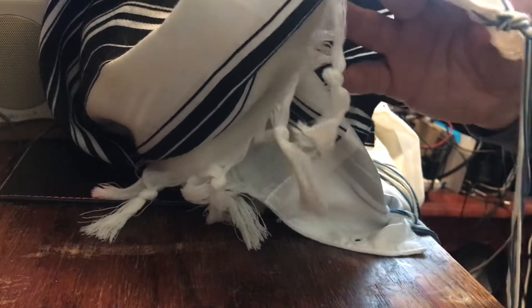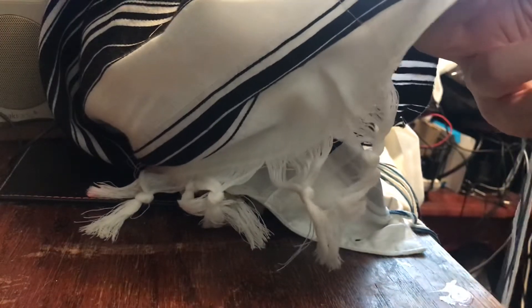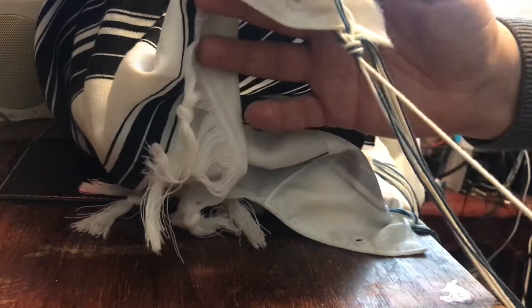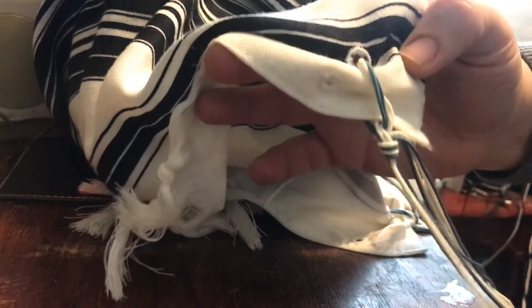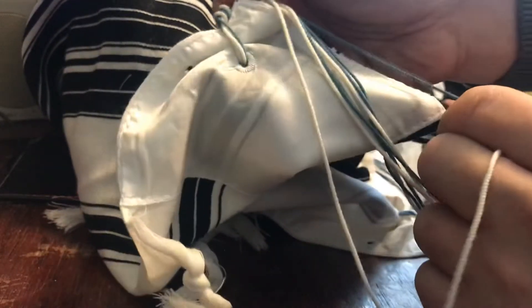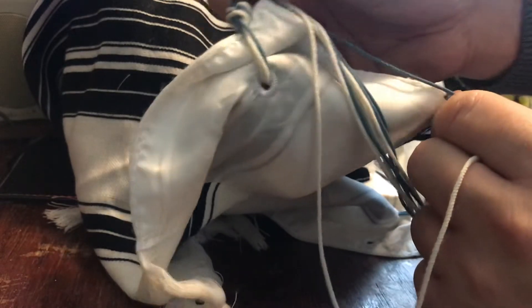Now we're going to take the white shamash, because we are tying with Tcheles. If you notice, there's the front side over here, and then you have the back side — the silky side over here.